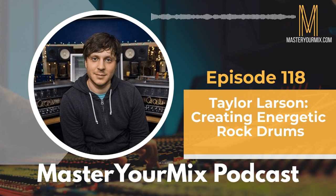Taylor Larson, thank you so much for being on the Master Mix podcast. For people who might not know you or the kind of stuff you're working on these days, can you give us your background — who you are, why you got into music, and all the cool stuff you're working on?